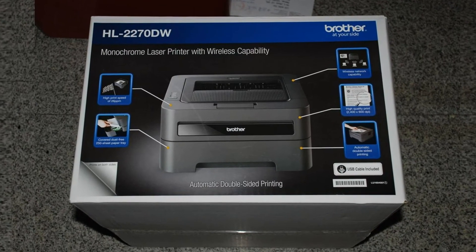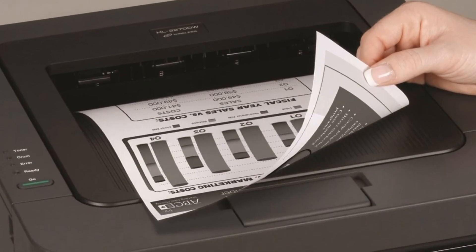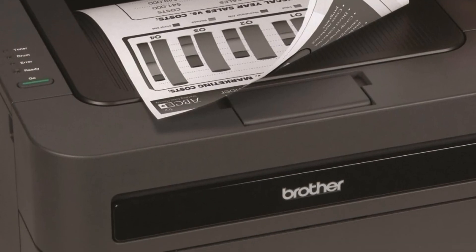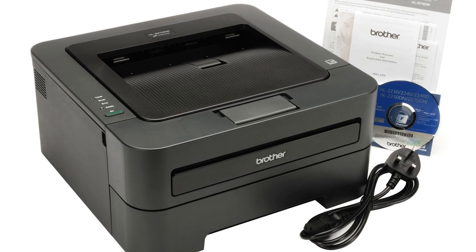I would highly recommend the Brother HL-2270DW to anyone needing a reliable but relatively inexpensive laser printer. For more information and a great deal, please click the link below to Amazon. Thank you.